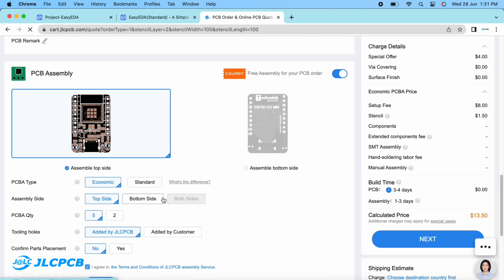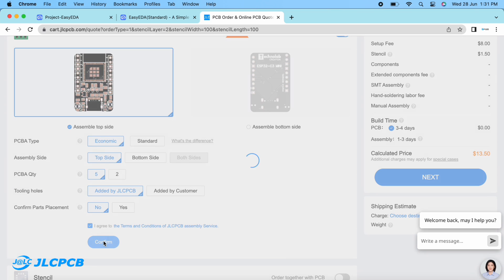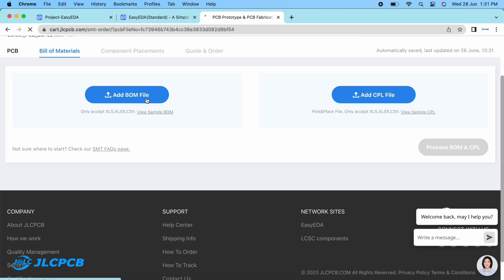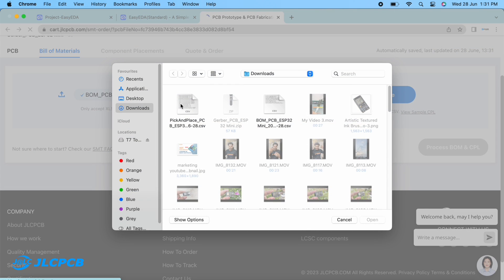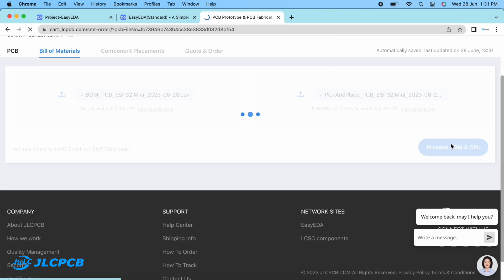Here you have to select on which side you want PCB assembly — top side, bottom side, or both sides. In my case, I want only the top side. After that, click on the confirm button. For PCB assembly, we need two more files: BOM (Bill of Material) and CPL (Pick and Place file). Upload these two files one by one, then click on 'Process BOM and CPL'.